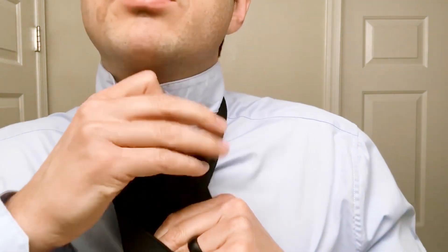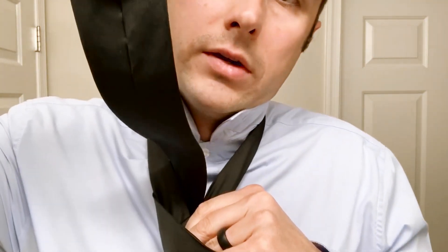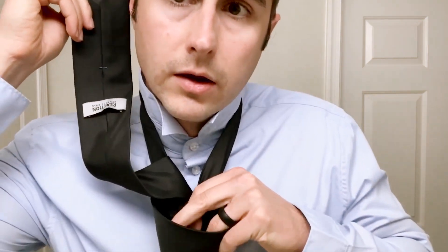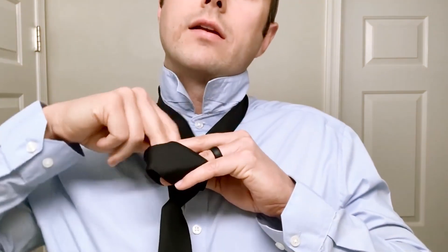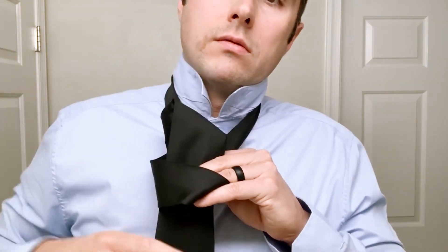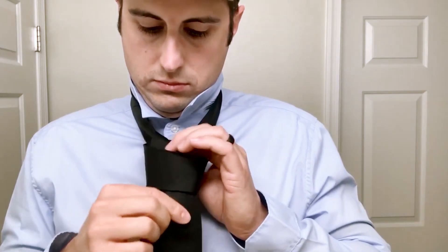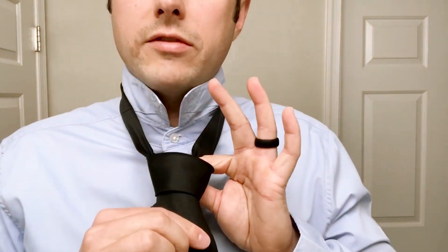As you see, as it's coming up, I've got the seam facing out, and back down through that hole that you're maintaining with your left hand. All the while you're holding that knot with your left hand.